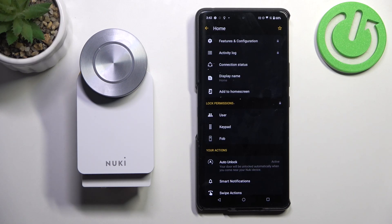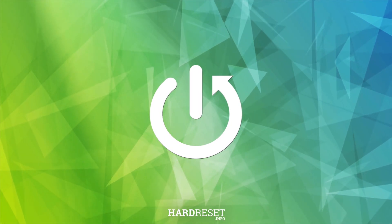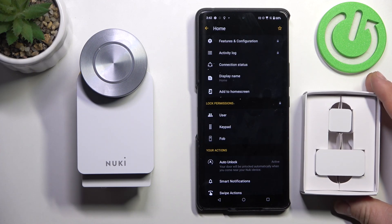In front of me, I've got Nuki Smart Lock. In this video, I'll show you how to add a door sensor to your device. In the beginning, let's prepare the door sensor.